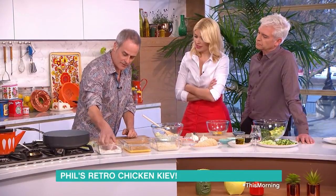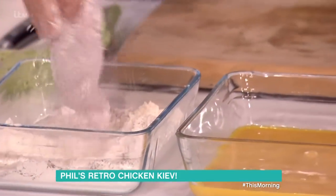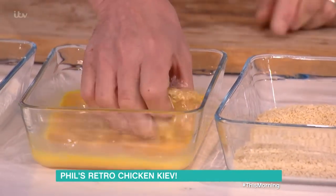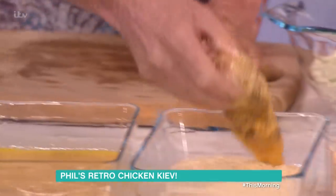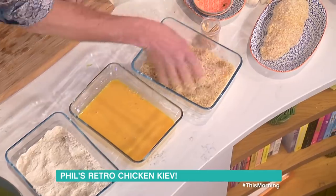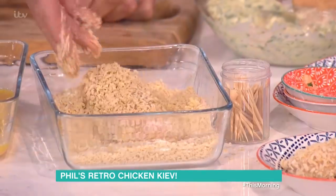So here I've got seasoned flour. In it goes. Get all the flour off, then into the egg. Now, the only difference I'm using here is panko breadcrumbs, which is Japanese style, to make it really crispy-crispy. And that's just a modern twist on it, really. Coat them like that.